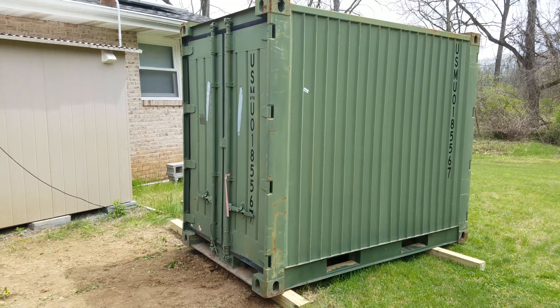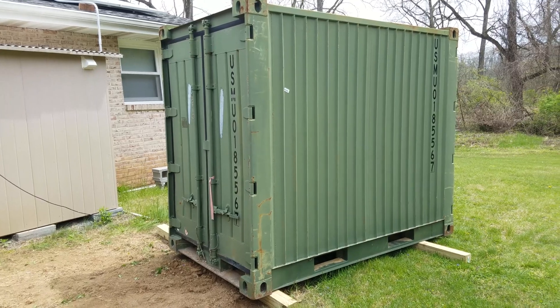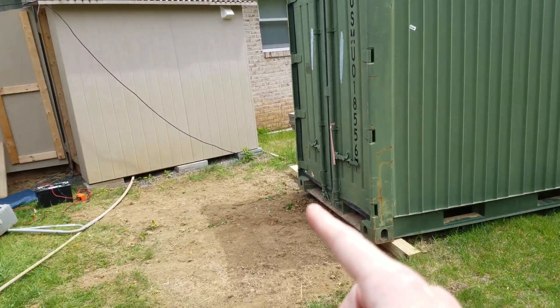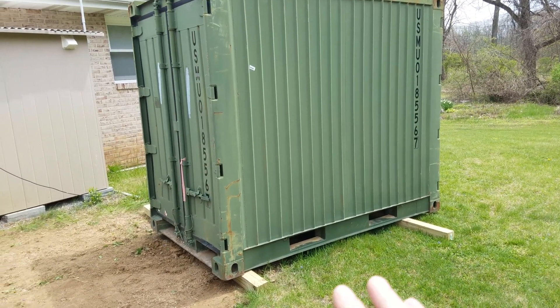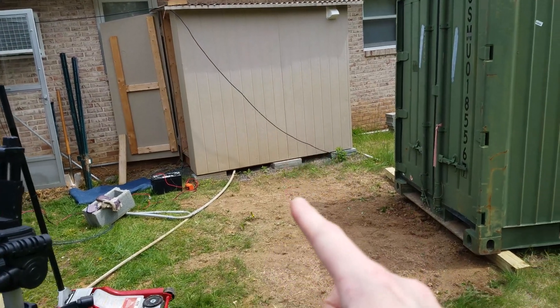Hey guys, it's been about four days since my container was dropped here. I haven't done much with it yet, but it is supposed to rain for the next couple of days. So before I go any further, I do want to see if I can move it over here. It's kind of dropped in the middle of the yard, and I don't want it to kill off the grass. Ultimately, I'd like to get it parallel to the existing shed.